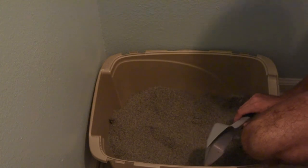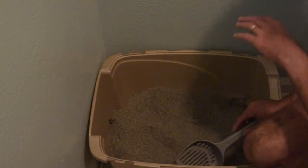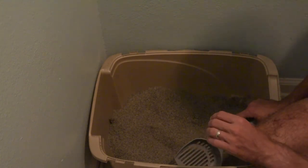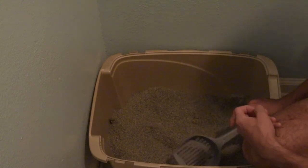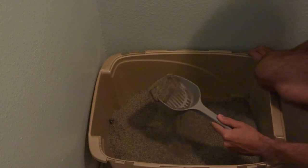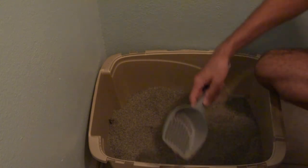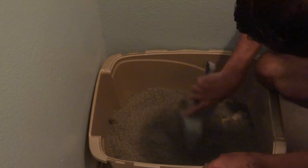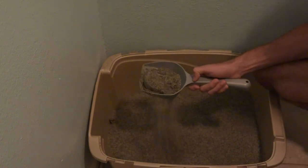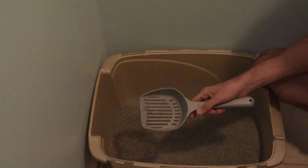Here's something I was really wanting to test. Right here in this corner is usually a problem area — that's where the cats usually like to pee. It gets in the corner and it's tough to get out, so that was one of the things I was really hoping that Arm & Hammer Slide would help with, avoiding all that extra clumping in the corner. Let's see if this slide works. That's pretty good — that came right out of the corner.